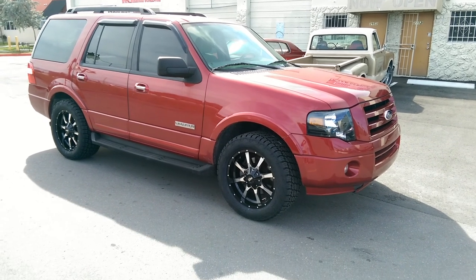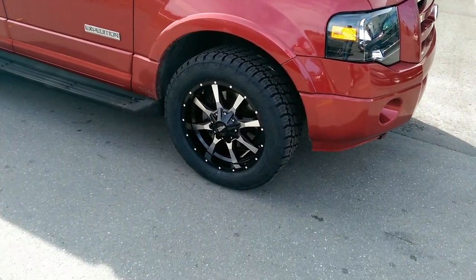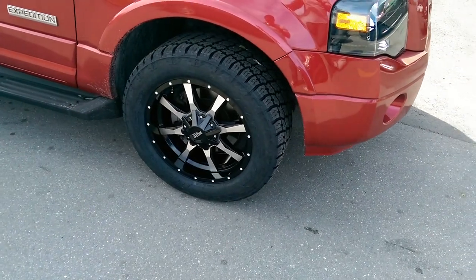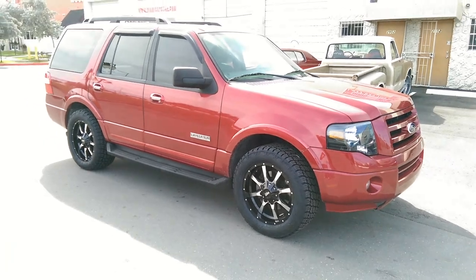Got the Moto Metal M0970, machined in black, 20x9 with a 305/50/20. Wanted to keep it stock, give it a stock look. Weren't going for anything besides that, so that's what you got here.